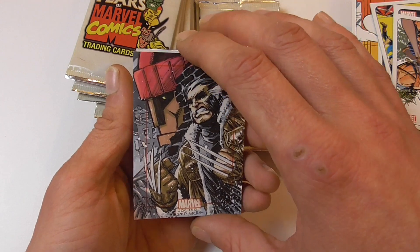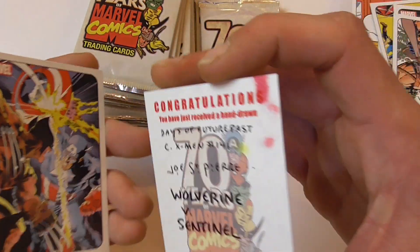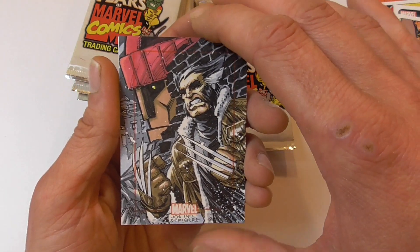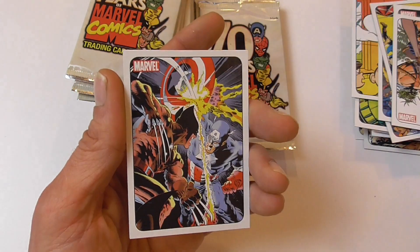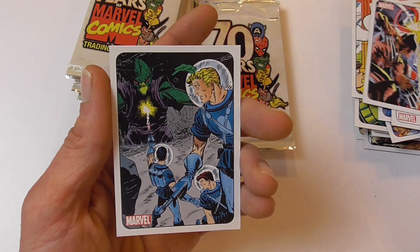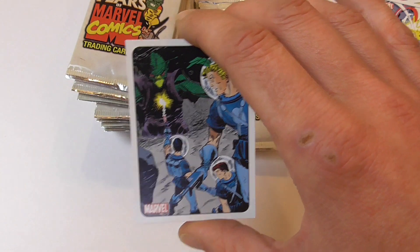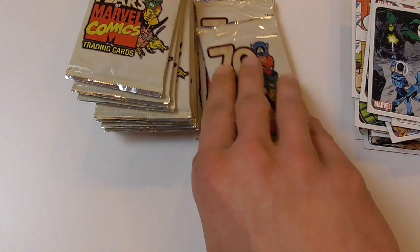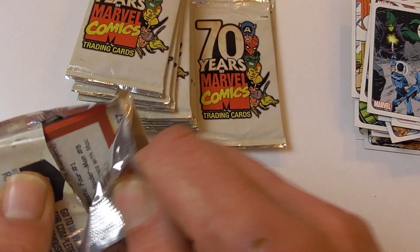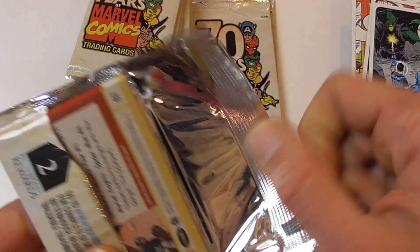Oh, and I think that's the sketch card! Wow, that's a very awesome Wolverine — that's pretty nice. Wolverine versus Cap, very cool. I have to check some of these cards — I don't know the images with a lot of stuff from the early beginnings of Marvel.